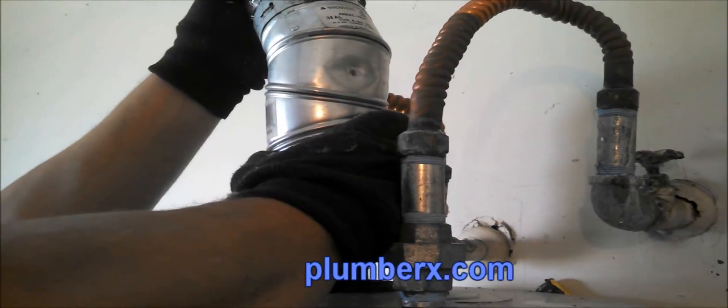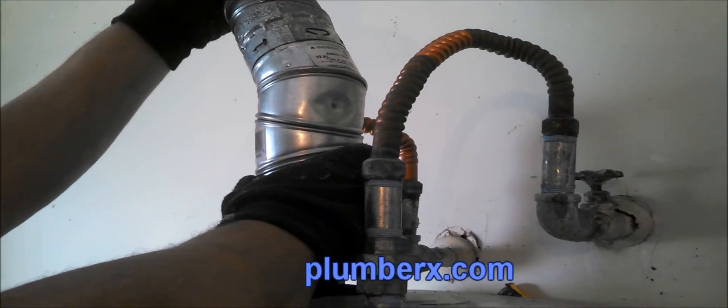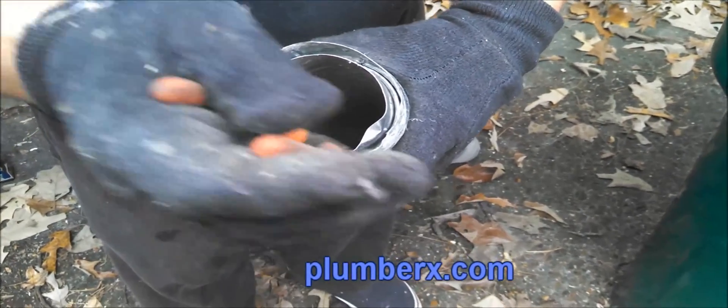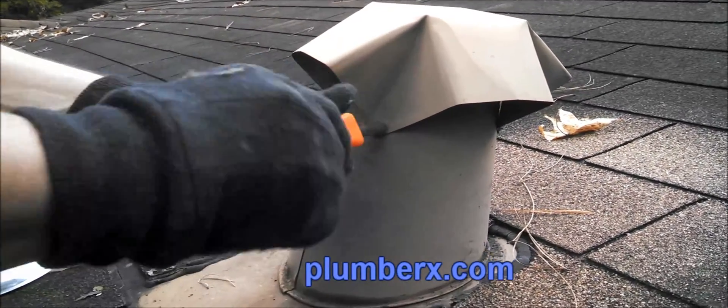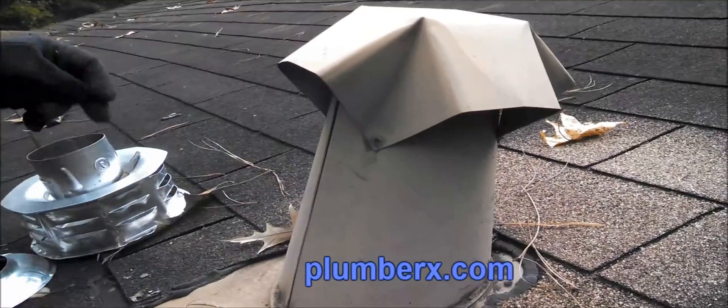We've got our 45 offset, the pipe going straight up and into the attic. The piece on here now is probably about a four-foot piece. This one more than likely dropped and got a little dent in it, so we're just going to take our needle-nose pliers and straighten it out — it'll be fine. This is the flashing. We're going to remove this piece off the flashing so that we can extend the pipe through.